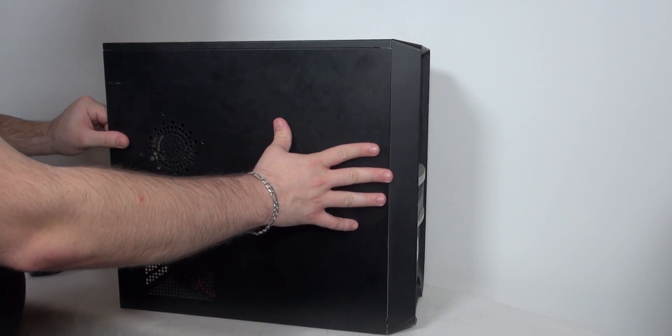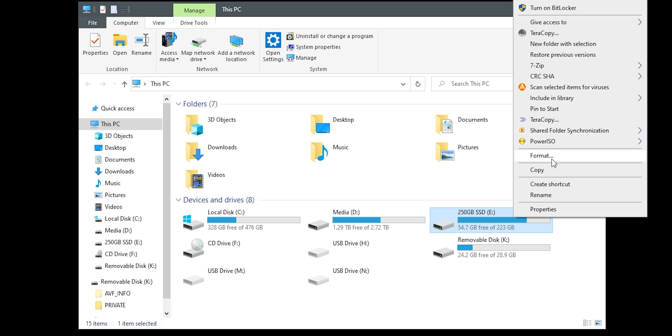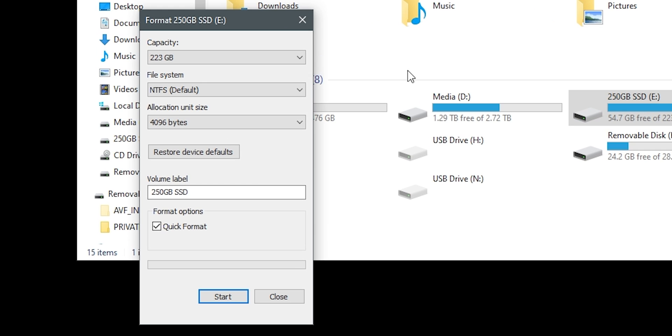When you add a new SSD or HDD to your computer but also keep the old one, you don't need to install or configure anything in the operating system. Just power on the PC and format the new drive. To do this, go to This PC, right-click on the new drive, select Format, then click Start to begin the formatting process.